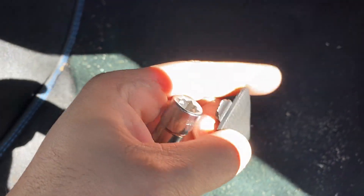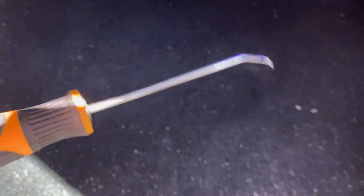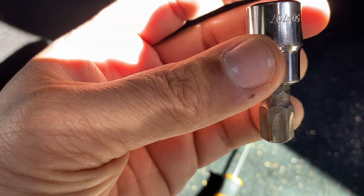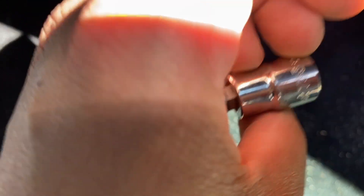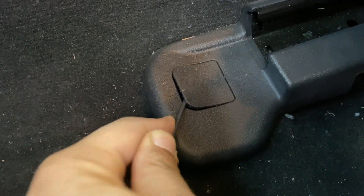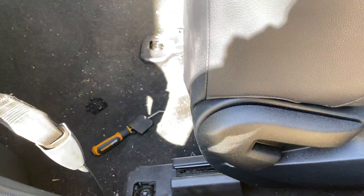I have these little covers here that I popped off — they cover the bolts that hold the seat in place. I use this gear wrench pick to get up in there and pop that off. This looks like it's a T-55, though I actually think it's a T-60 that you need, but this will work. Same here in the back — take the little pick, pop that off. Pull these two bolts off and the seat will come out.